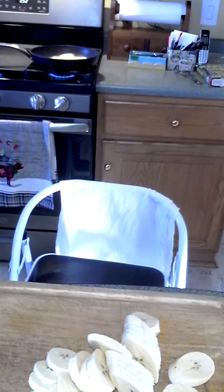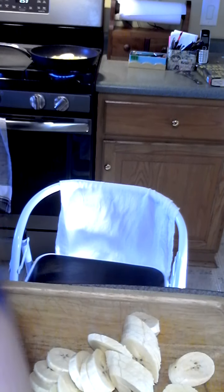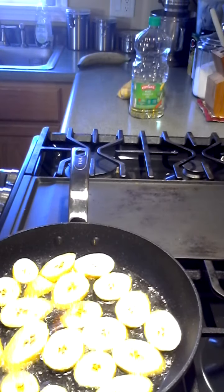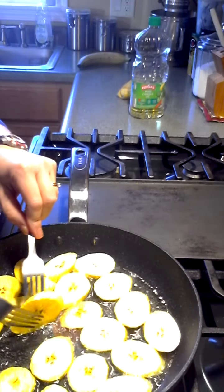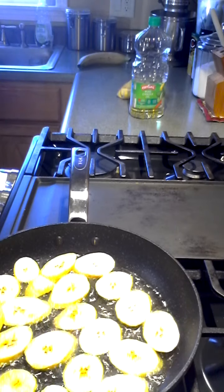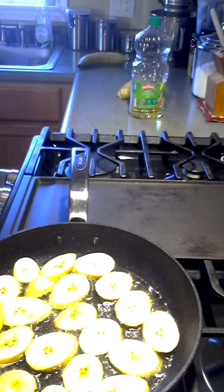I've got a plantain over on the stove frying up right now. Let's check and see how they're starting to look on the other side. Oh, they're getting kind of golden. I think I want them to get almost a little brown, so I'm gonna let them go a little longer. While they're frying, I'm gonna sprinkle a little salt on them.